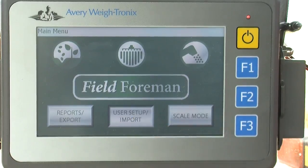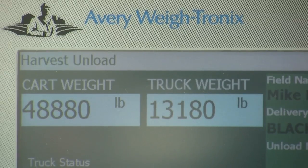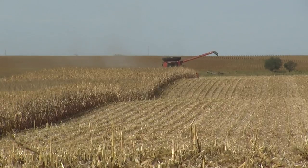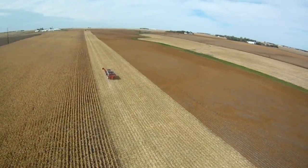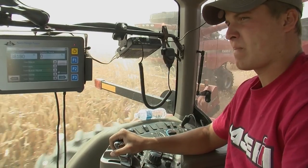The advantage to our 3060 was not having to write down every single load. Every time you dumped we had to write it down, and then at the end of the season we had to go through all these notebooks and total up every load. When you do that across 35 or 4,000 acres, you tend to have human error in there when trying to add all those up.